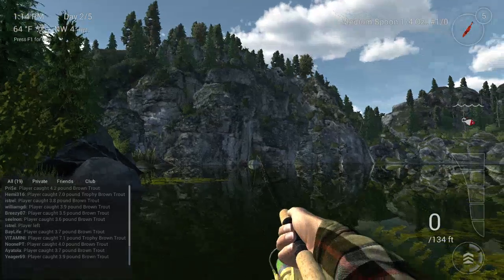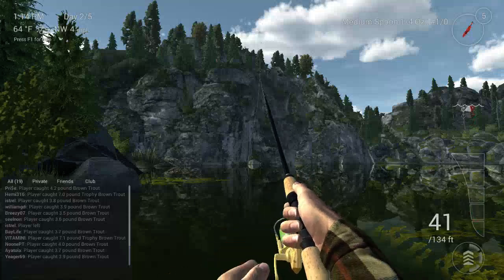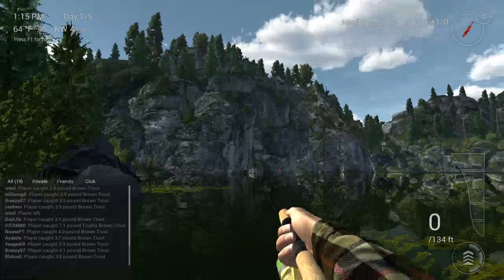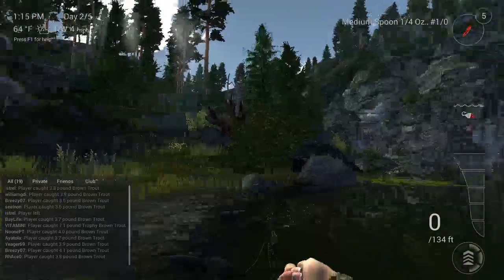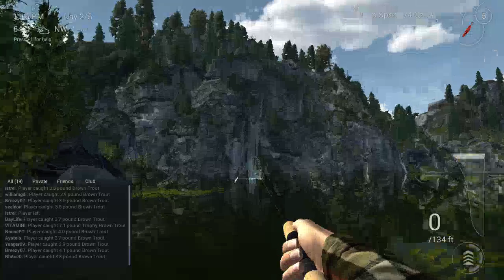Got some kind of lag there, I'm not sure what happened. Let me get that back in real quick. Casting it over here at the land — can't see the bar so I'm gonna use an assisted cast.